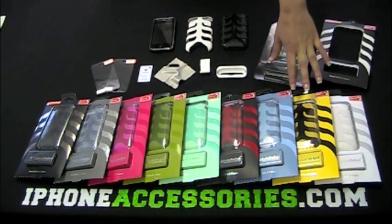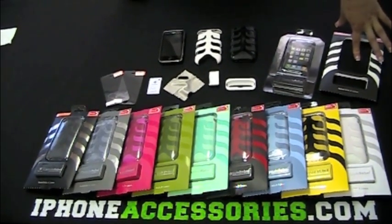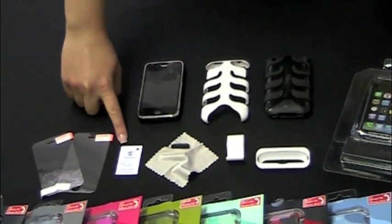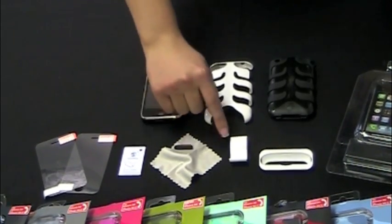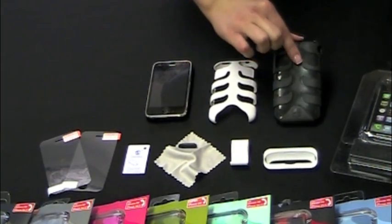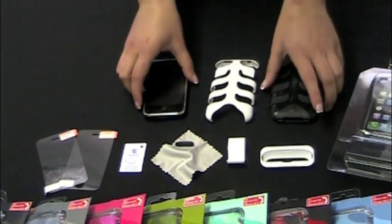These are all the colors in their retail packaging, and we've gone ahead and opened up the skeleton to show you what's inside. The package includes two screen protectors, a squeegee to apply the screen protectors, a microfiber cleaning cloth, the connector protector, the video stand, the universal dock adapter, a silicone lining, and the skeleton backbone.